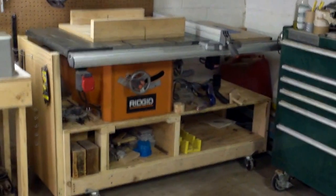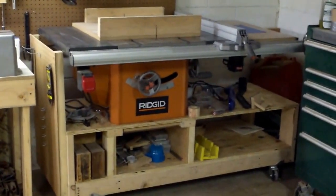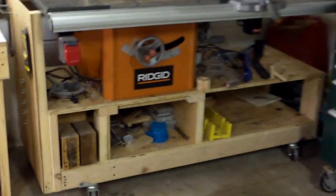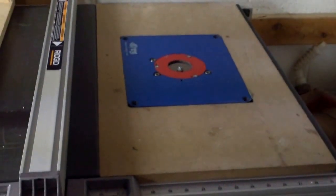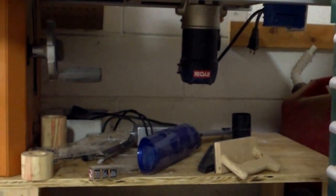The next thing I have is a Ridgid table saw. I took it off the stands and put it on a mobile base that I still need to finish — I've got to put some cabinet doors and maybe some drawers on there. I also built a router table that's built into the side of it, and I still need to build a little box around it so I can hook up my dust collection to it.